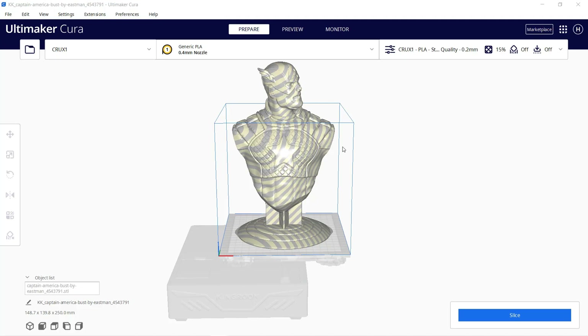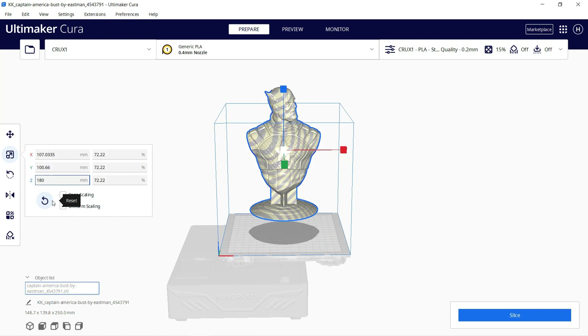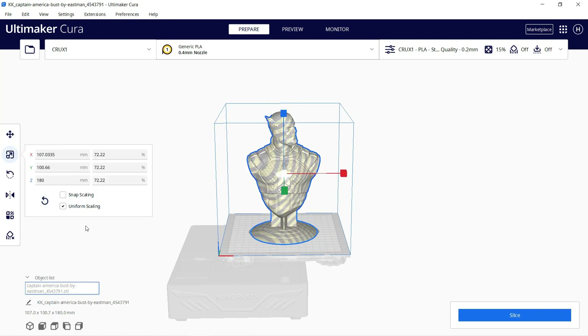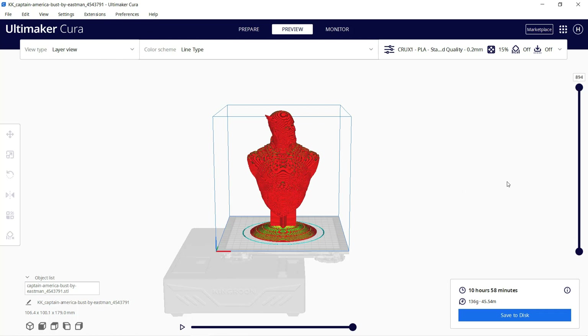I will now print something large — let's print this Captain America model. As the maximum Z height is 180mm, I will try to max it out. However, the printer profile in Cura won't let me do that, so I will just make it 179 millimeters, and it seems okay. It will take 11 hours to finish this print.